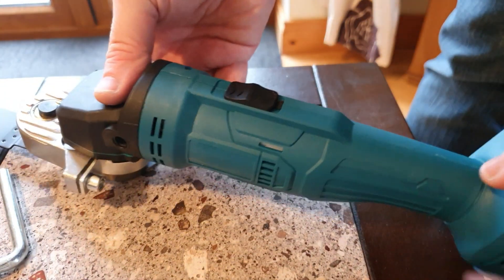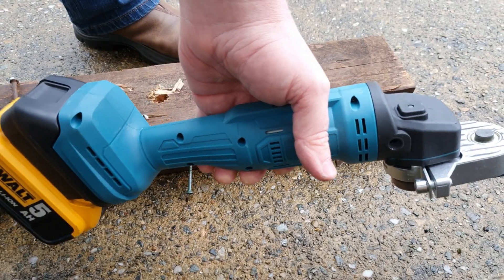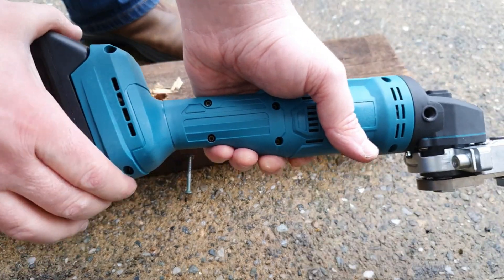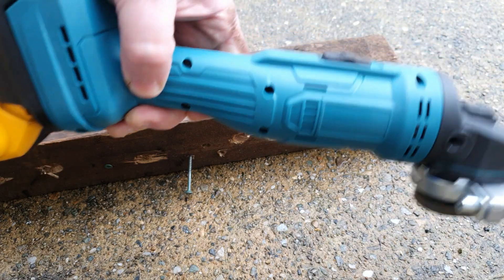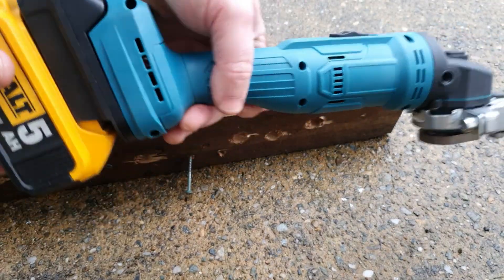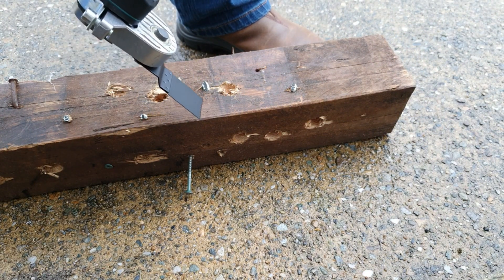She's ready to go. The only thing to do now is give it a test to see if it's any good. This grinder is made for Makita batteries, so I've used a Makita adapter and a DeWalt 5 amp battery, since I don't currently have any fully charged Makita batteries available. So let's give it a try.